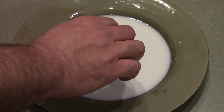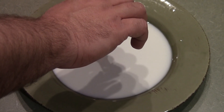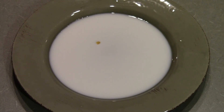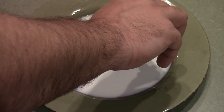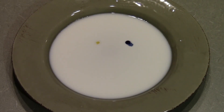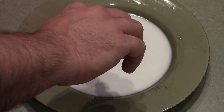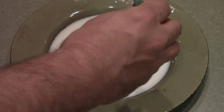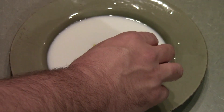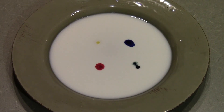Today we are doing the color changing milk experiment. This is a plate with just milk covering the bottom of the plate. We're adding a drop of four different colors of food coloring, and then we have some Dawn dish detergent. Abby's going to dip a q-tip in the Dawn.